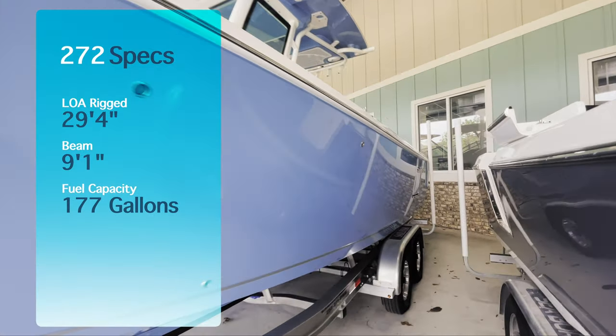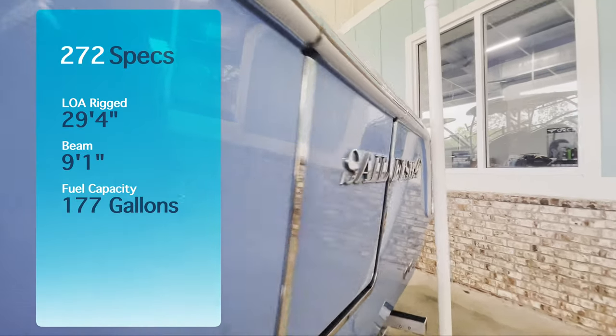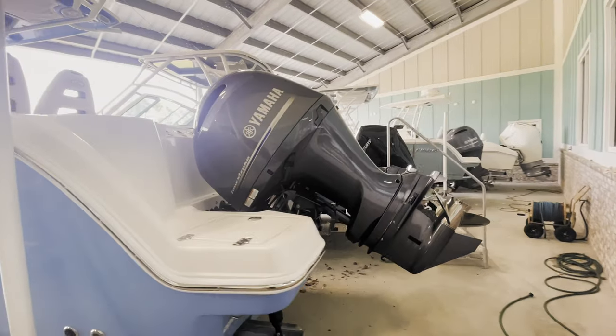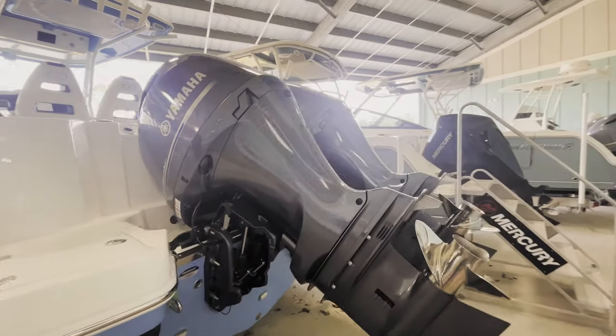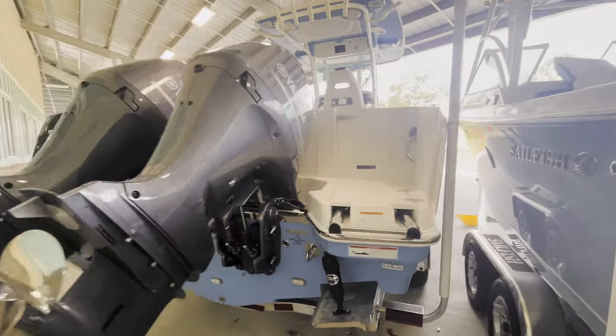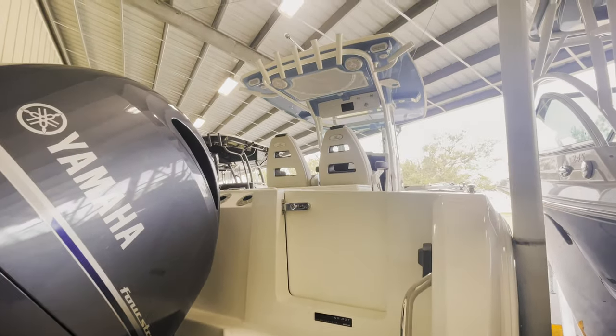So we'll walk around the boat. Very nice finished boat. Dive door on the port side. Powered by twin Yamaha 150s. We're going to climb up the ladder here and check out the inside of this boat.